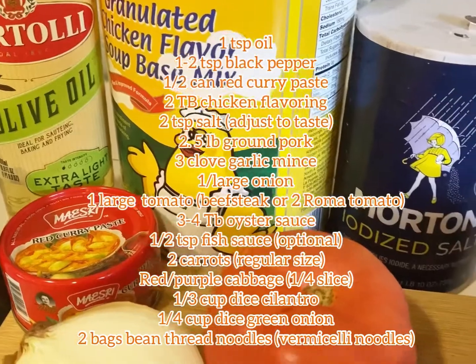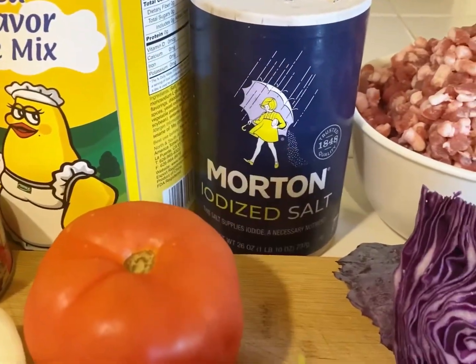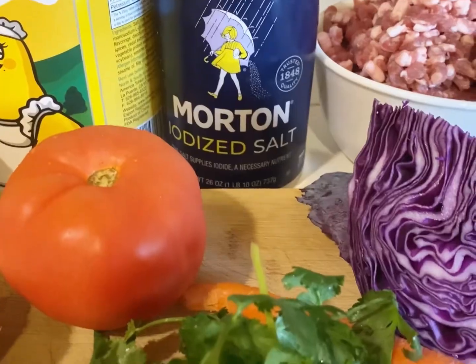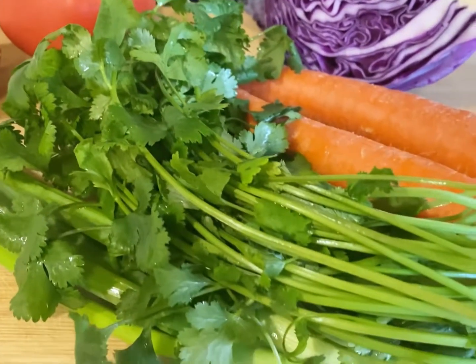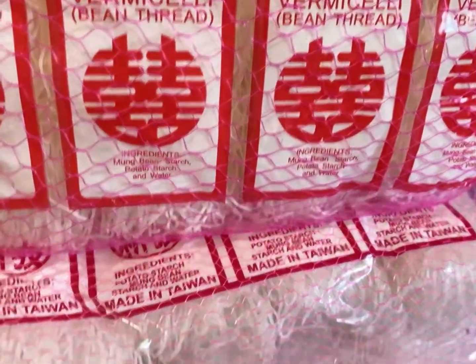Here I have listed all the ingredients that I'll be using for this tutorial and recipe. The only thing that's not included is the fish sauce and the oyster sauce. For the meat you can use ground beef, ground turkey, or ground chicken — I prefer ground pork.